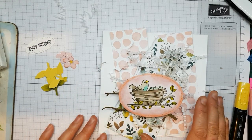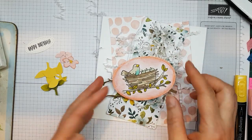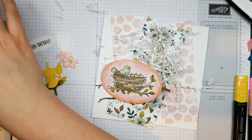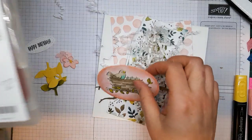Hi guys, it's Ruth here, welcome to my channel Artful Stampin. Today we're going to be making a really cute happy birthday card — you could add any sentiment you want to it. I've already stamped an image from this gorgeous set called Flying Home, which is really perfect for coloring in, and I've cut it out.